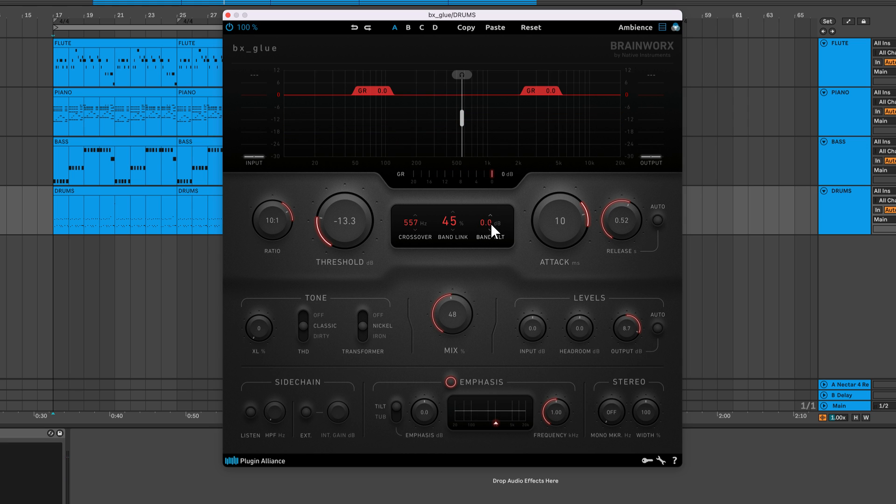The band tilt feature makes balancing the low end and top end easy. It applies inverse gain to the low and high bands. Turning it up boosts the top end and attenuates the low end, while turning it down has the opposite effect.